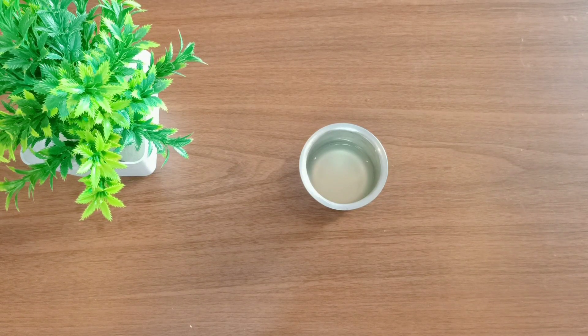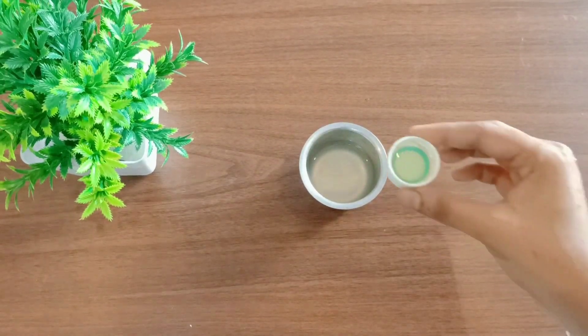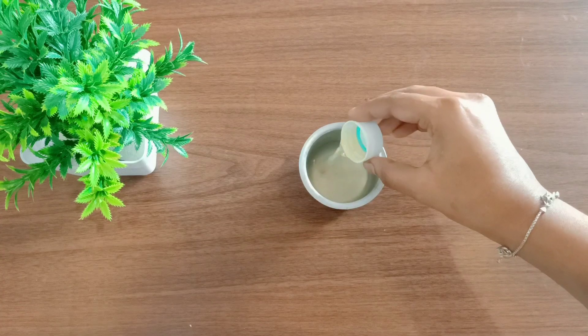We are adding it to the pan. I take some apple cider vinegar. And if you look at it, you can cure the dandruff. It will help a lot.